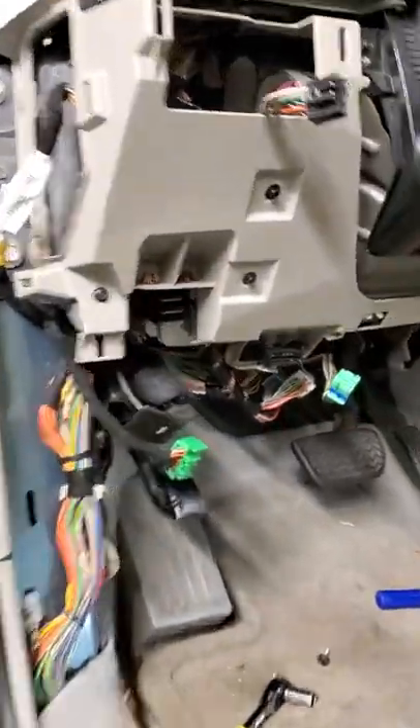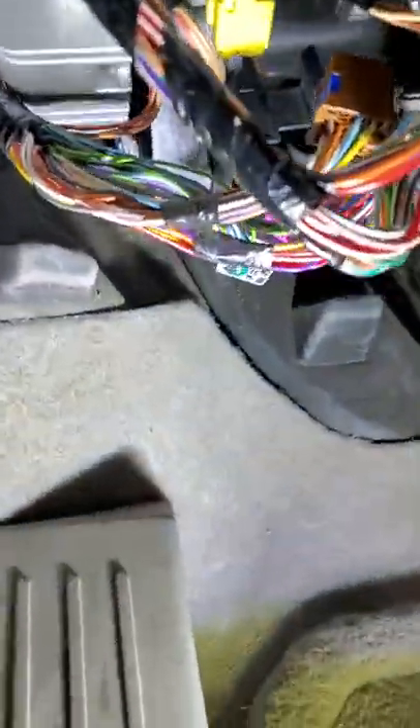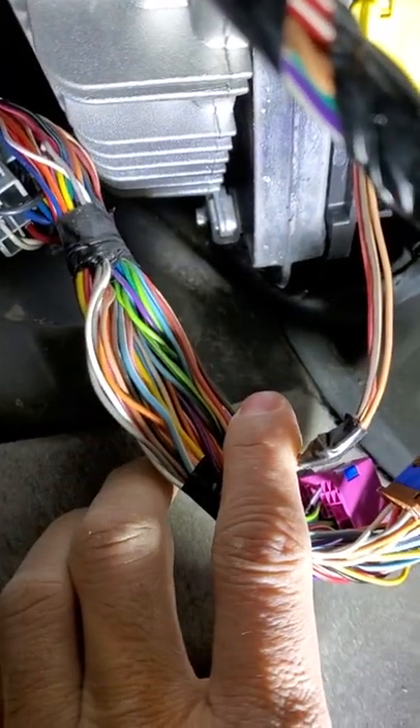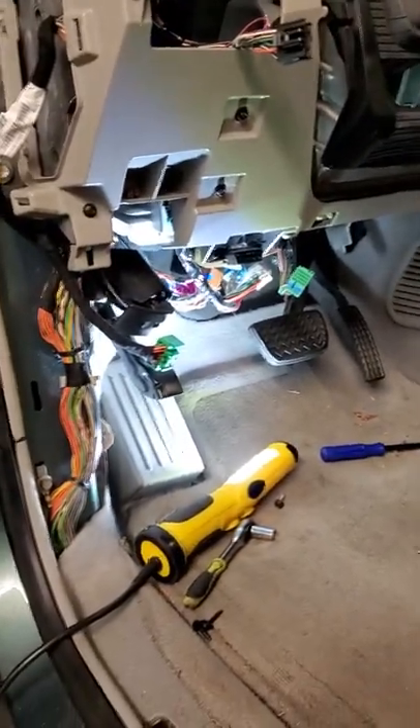And then the bottom one's a little tricky — might need a little speed wrench or something. You can see it down there, that guy right there. A little speed wrench. Other than that, that's it. I think that'll do it. Thanks for watchin'.